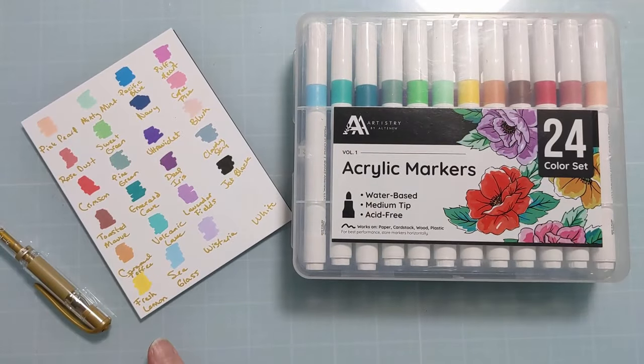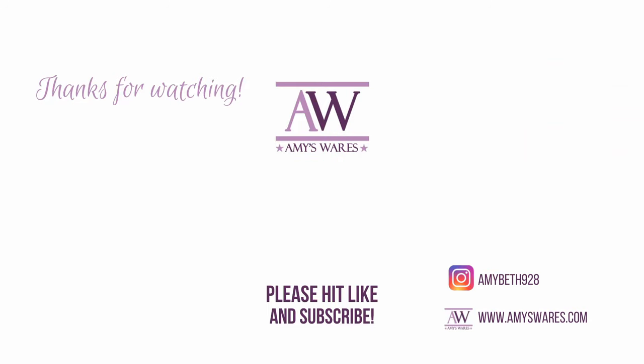I will link everything below. Super stoked to play with these. If you follow my links, it really does help me out — I appreciate it. Thanks so much for spending time with me today. I'll catch you next time. Bye.